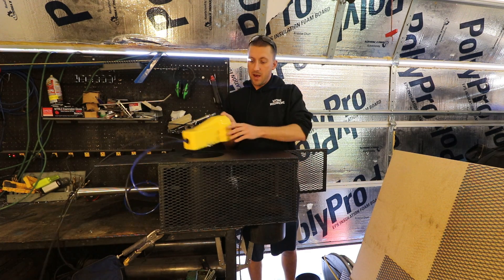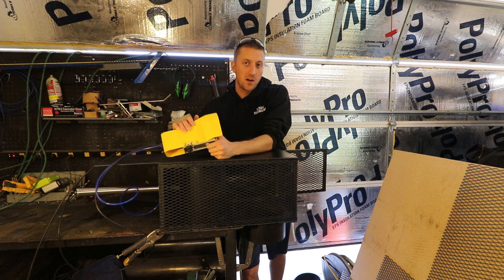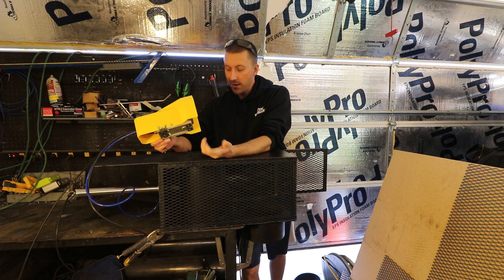This works just like my other pneumatic components, like the dry bagger. It's a five-way valve, so it all works off of one pedal. You just press the pedal down and it slides forward; let go and it goes back.